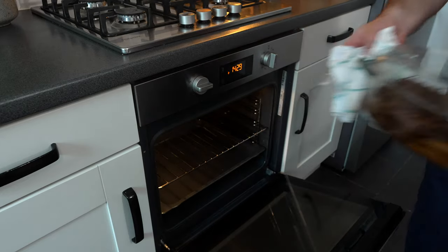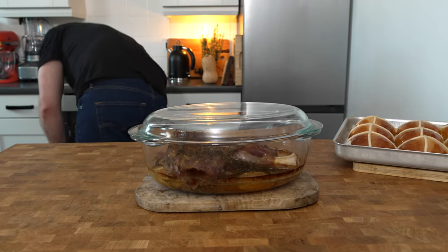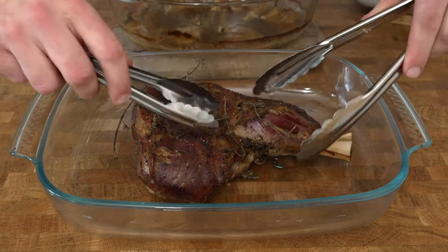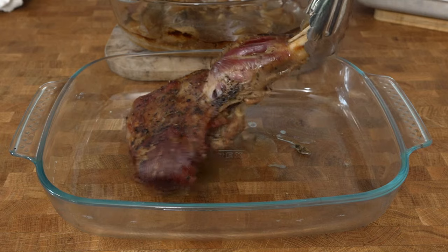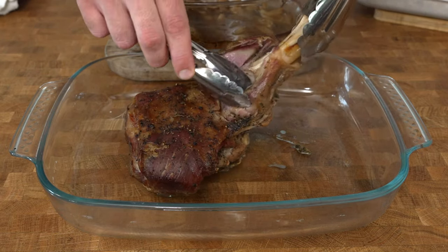After four hours of total cooking time your lamb will be perfectly cooked. Take it from the oven and leave it to rest for a further 20 minutes. Next, place your lamb onto a large plate or a tray, then just remove the meat from the bone — you'll see how easily it just pulls apart.